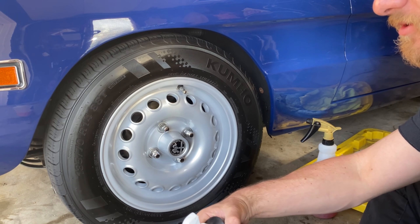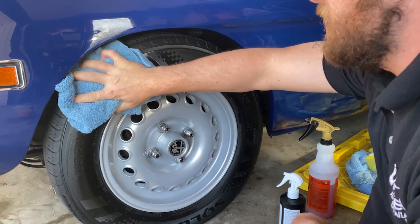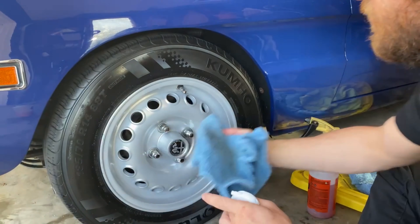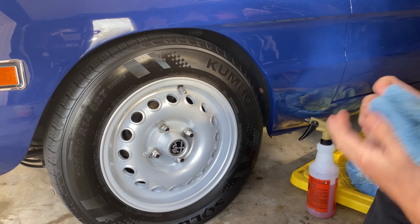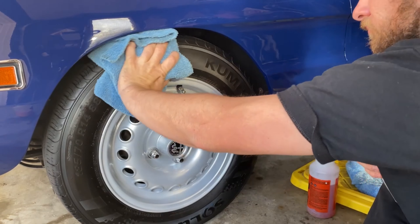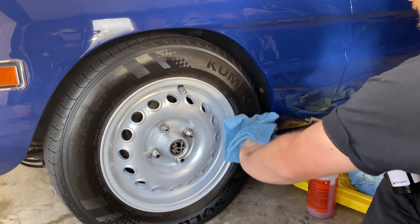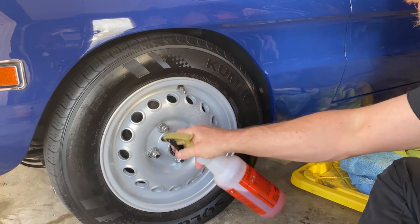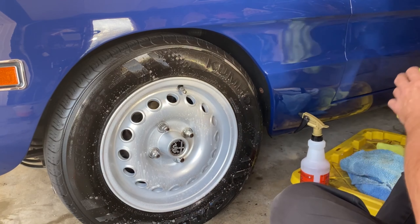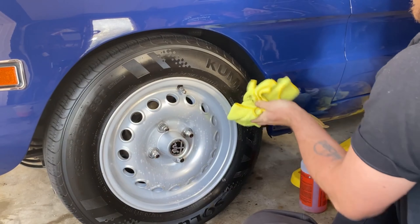Try not to get this cleaner on your wheels — I'm going to wipe it off because it will stain some wheels. I have a safe method of spraying it on the towel and then wiping it off. Make sure the towel comes up clean. You don't have to use Shine Supply solution like I did, but I like to use the tire cleaner too. It smells very strong, so you might also consider wearing a face mask before you do this. I'm going to go over it again just to make sure it's super clean.